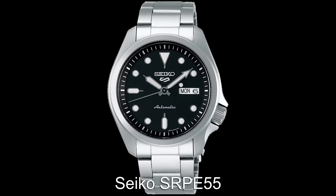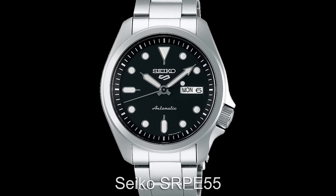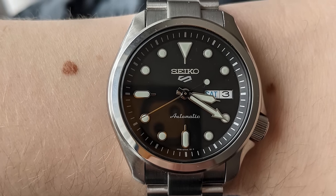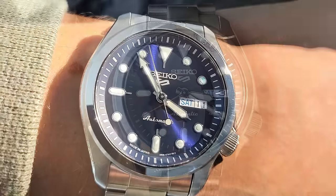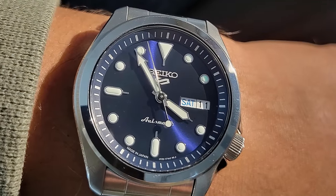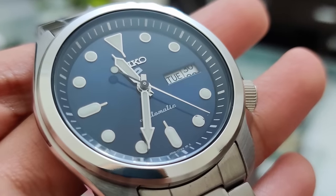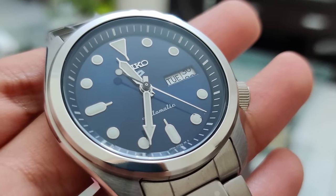The Seiko Dress KX range is almost the perfect everyday watch. It features a sporty case with dressy design cues, and the dial layout and loom are built for pure legibility. So whether you're going out for dinner or just washing the car, the Seiko SRPE55 will have you covered in almost every situation imaginable.